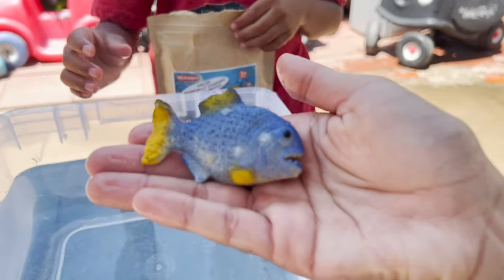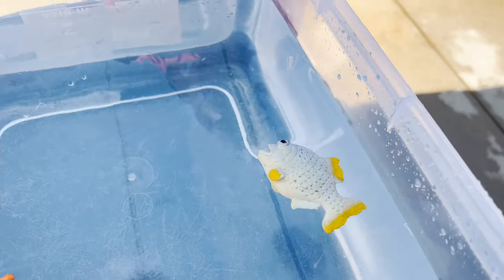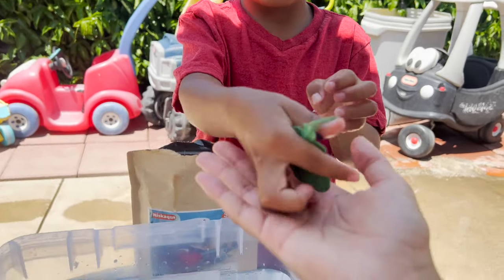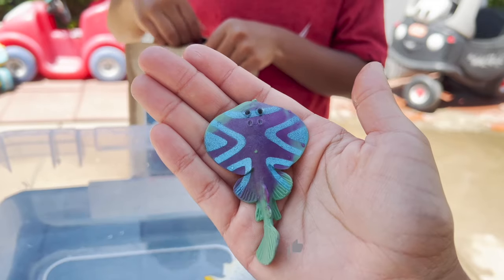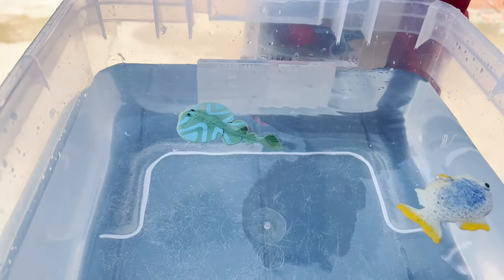Now we have a blue with yellow. Let's see what color it turns — green, blue, purple. It turned green.